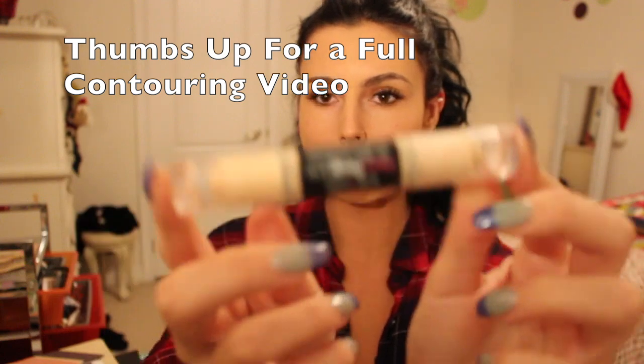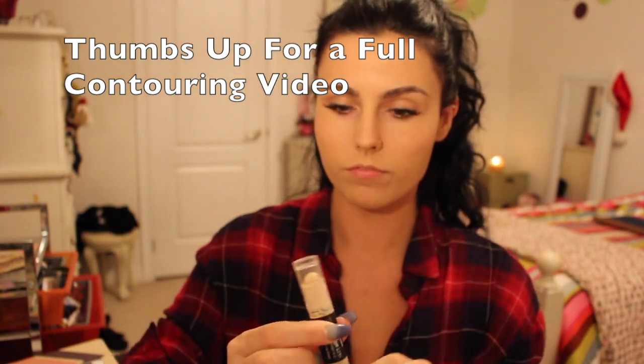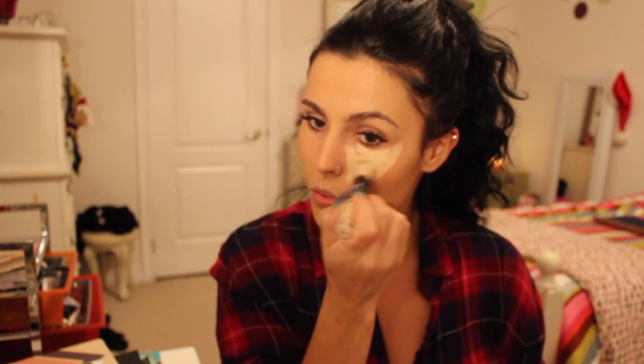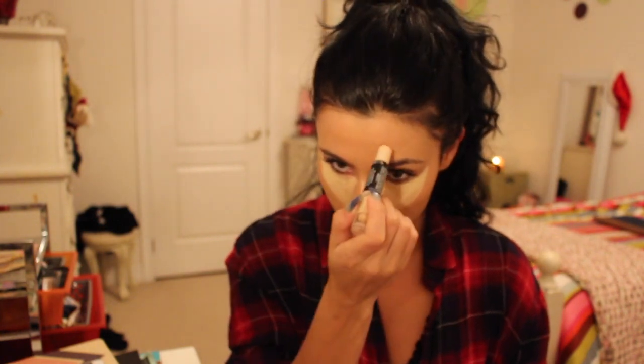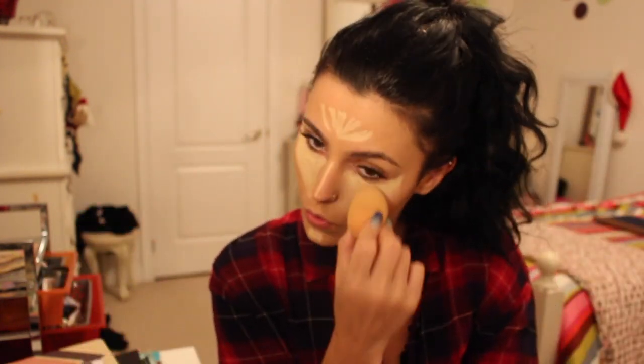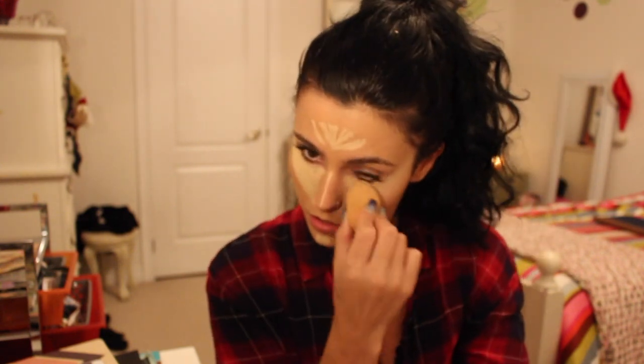Then I'm using my Glamoflage Duo Concealer Stick by Hard Candy. These are absolutely amazing concealer sticks — I would recommend these to anybody. They are so affordable. What I'm going to do with the stick is make a triangle shape underneath both of my eyes. This is a great technique to fake looking more awake, highlight your under eye and cheeks, and give you a nice glow. I'm also putting some on my chin, forehead, and nose to highlight those areas. Using the same technique as foundation, I'm dabbing this right into my skin with my Beauty Blender, because you want it to conceal the areas you want to conceal.